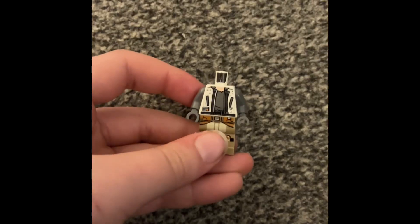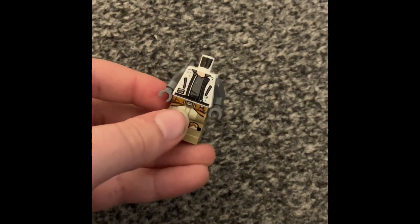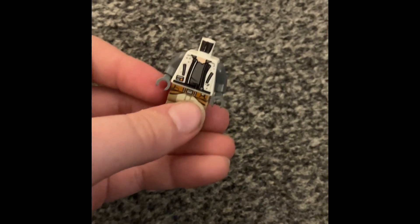First you're going to want to grab the legs — these are the legs. Then attach the Han Solo jacket torso piece with grey arms.